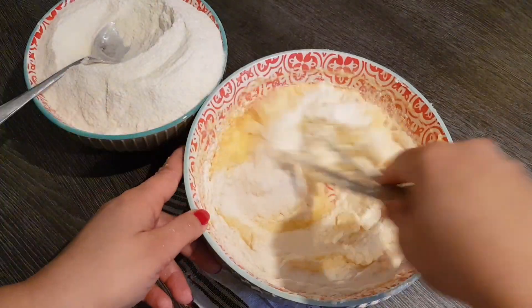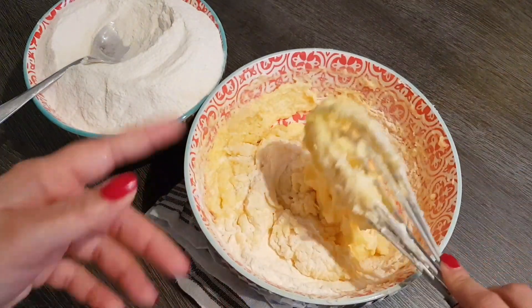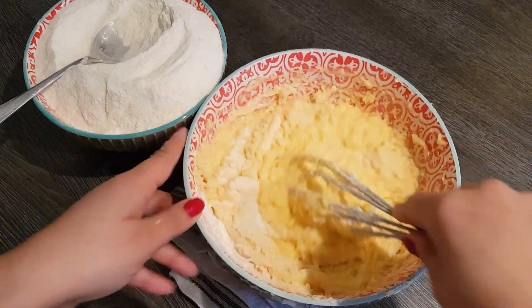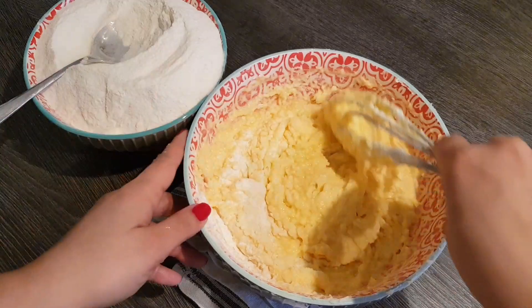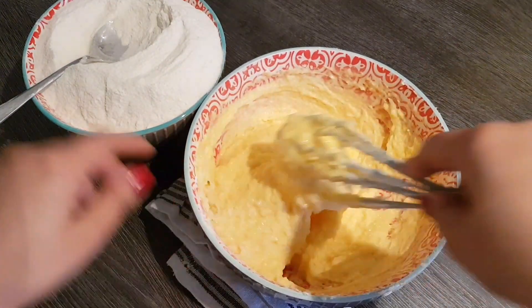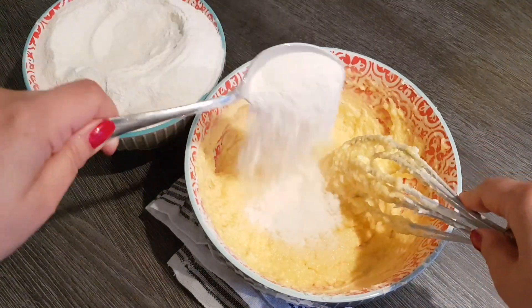Please don't add too much flour, because the more flour is in there, the more the layers will feel and taste slightly crumbly or bitter. So please keep the flour within limits.